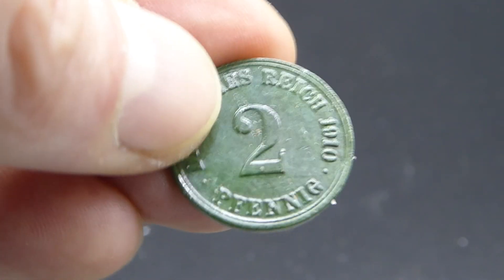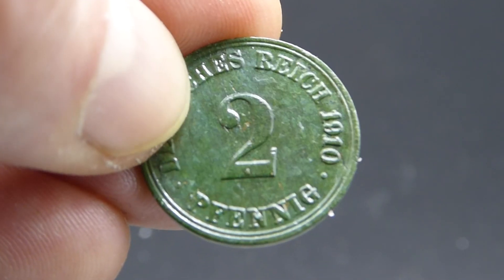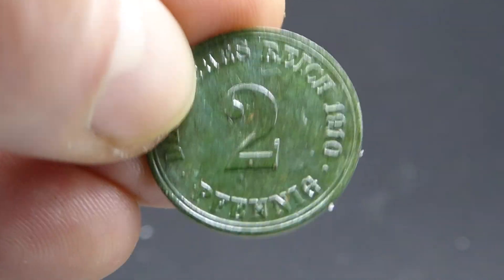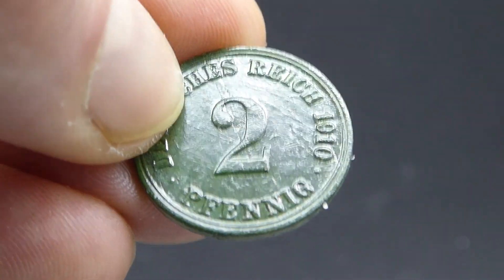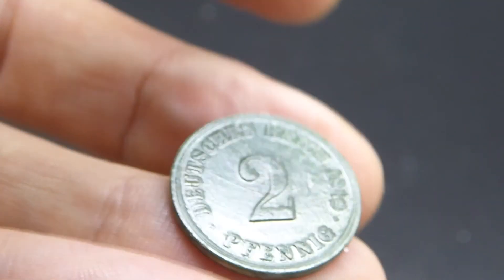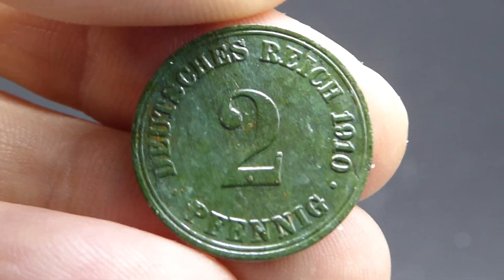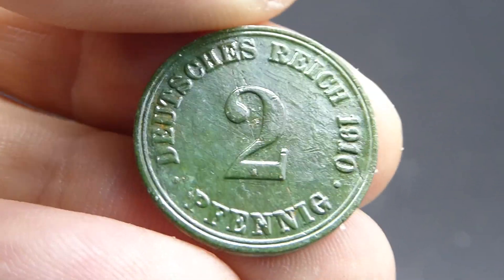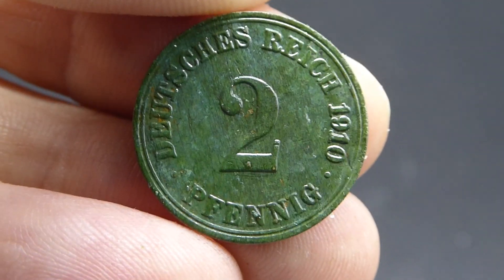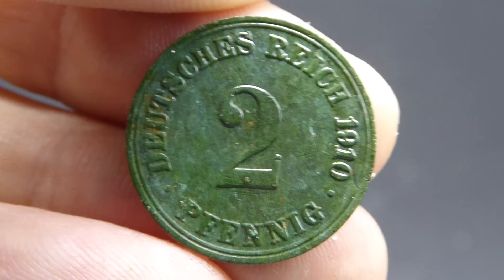Dann sind wir hier mit der Restauration soweit durch. Ich hoffe, das Video hat euch gefallen, und ihr lasst einen Daumen nach oben da. Und auch ein Abo, wenn ihr weiteres von mir sehen wollt. In diesem Sinne wünsche ich euch noch einen schönen Tag und allzeit gut Fund. Wir sehen uns spätestens im nächsten Video wieder. Bis dann, bye bye.